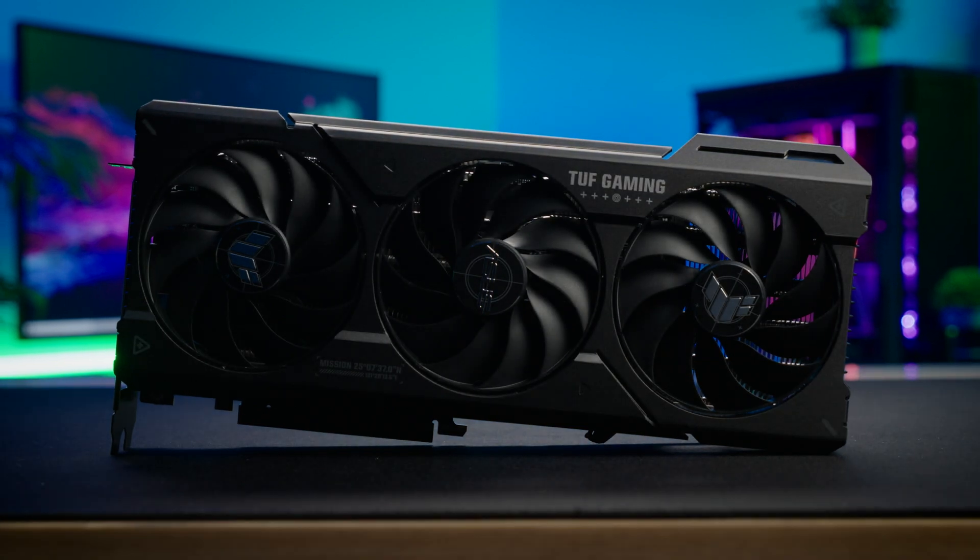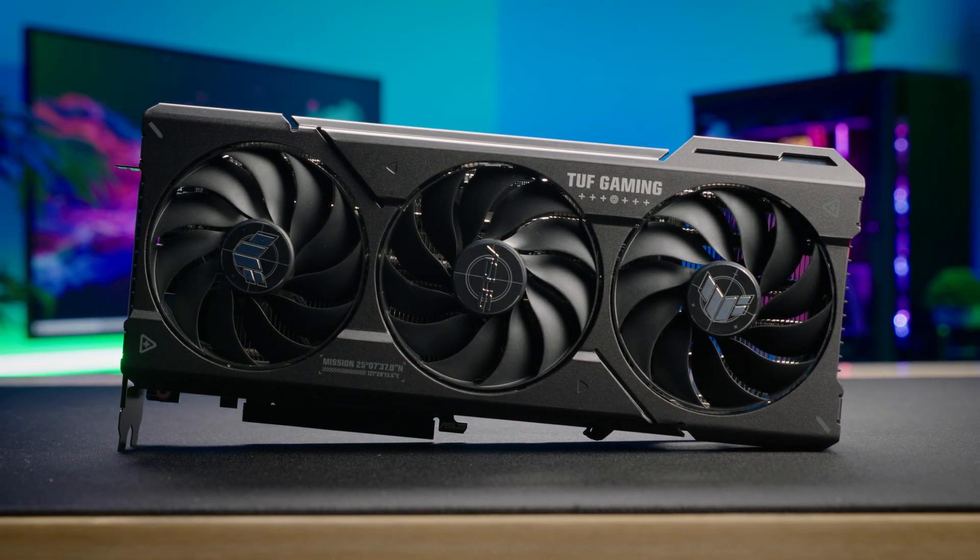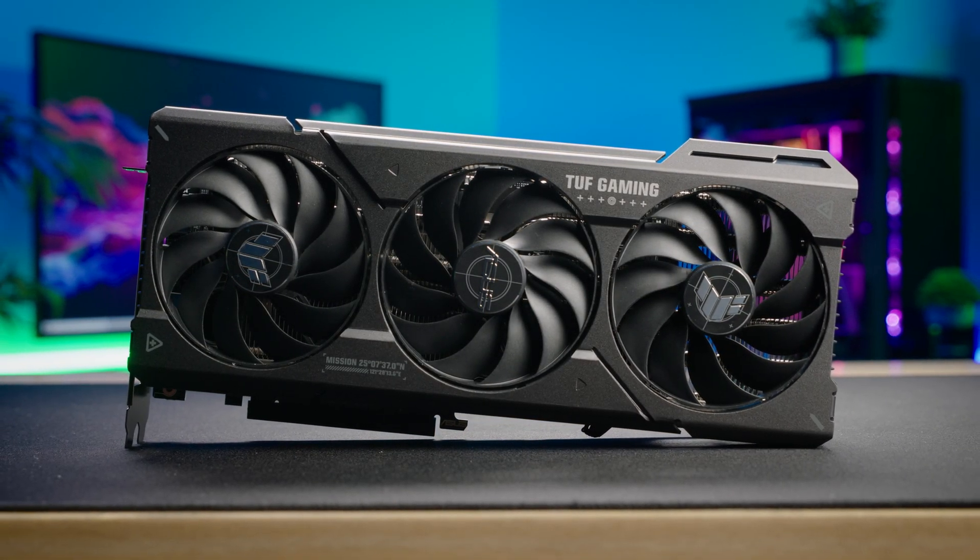In this video I'll be taking a look at the ASUS TUF that we have here, and we'll also be comparing on a temperature basis with the dual. So all in all what we'll be looking at is performance, cooling and overclocking. All that being said, let's get into it.